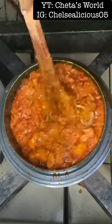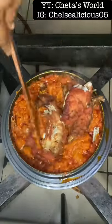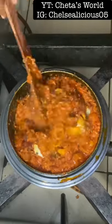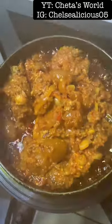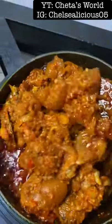I tasted for salt and then added some air-fried chicken and fried fish that I also had in the fridge. I mixed it all together and at this point my house was just smelling so yummy.